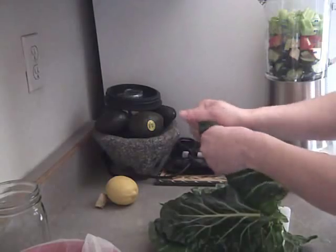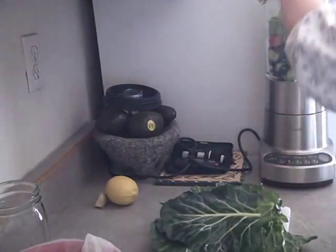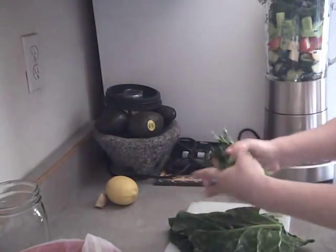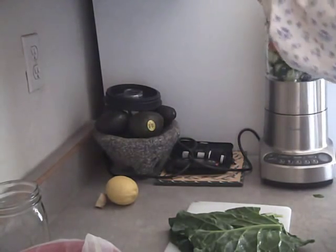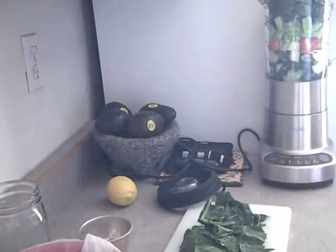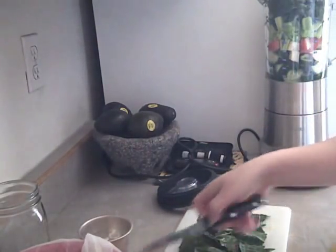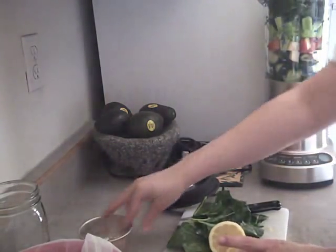For the greens, all I really do is just tear them up and stick them into the blender. It's not all going to fit at first, so I'll go ahead and rip it up and have it ready to go. For my ginger, this is really easy to peel — you can either cut it with a knife or just use a peeler. I'm going to throw in my lemon when I get this worked down some more.